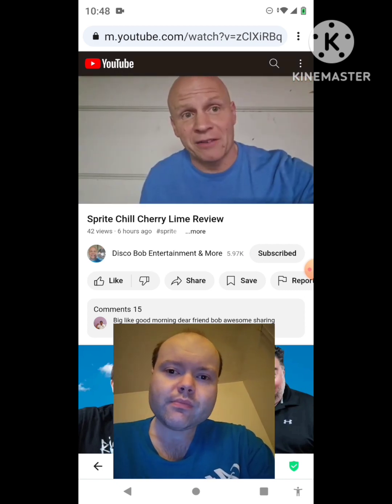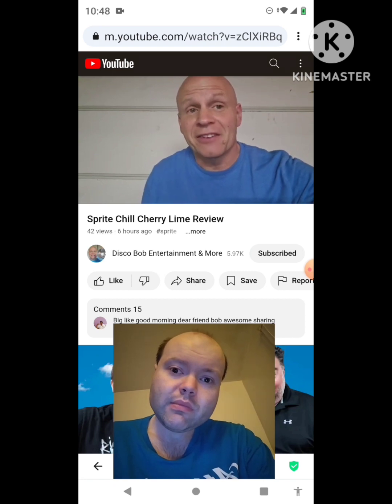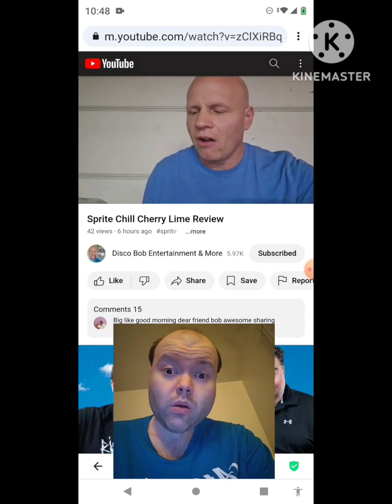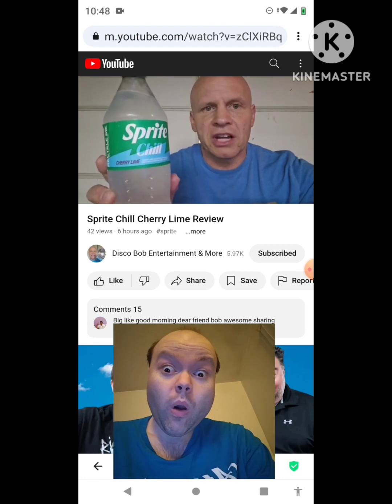Hello everyone. I hope everybody's awesome and safe out there. So we have a new drink to try. This has been out for a little bit, not very long, but got the Sprite Chill Cherry Lime.